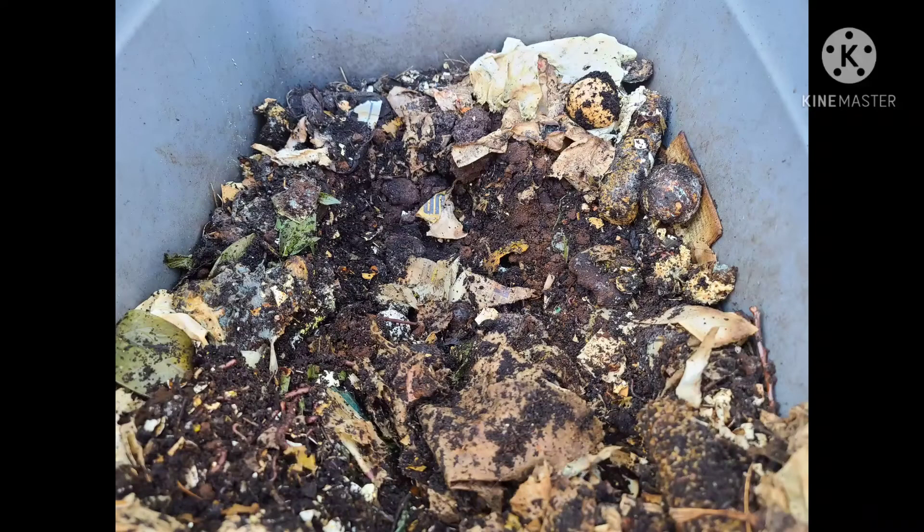My task for today is doing some maintenance with my worms, so I will bring you along for part of it. I've discovered over time that videoing it is really hard, so I'm going to take still pictures and put them together and do some narration to help you know what I'm doing to take care of my worms. So here goes.